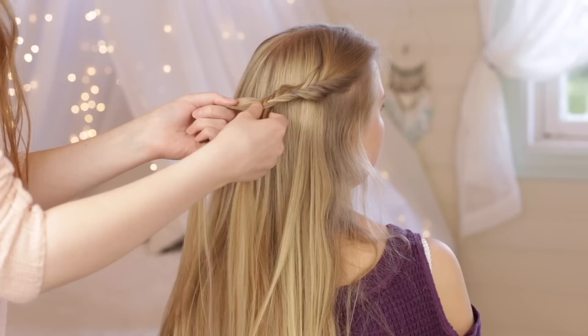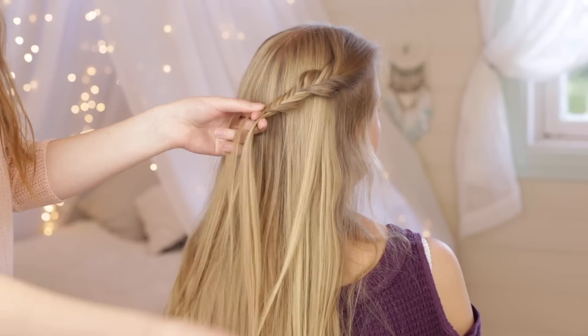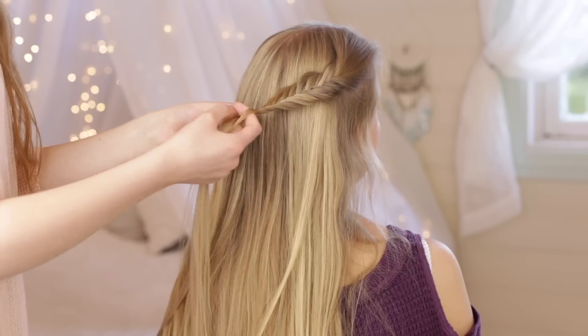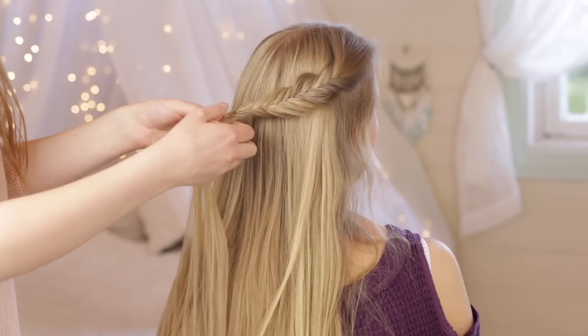Pull on the edges of the braid to create volume. Continue to braid until the braid reaches past the middle of the back of the head and then tie it with a small elastic.